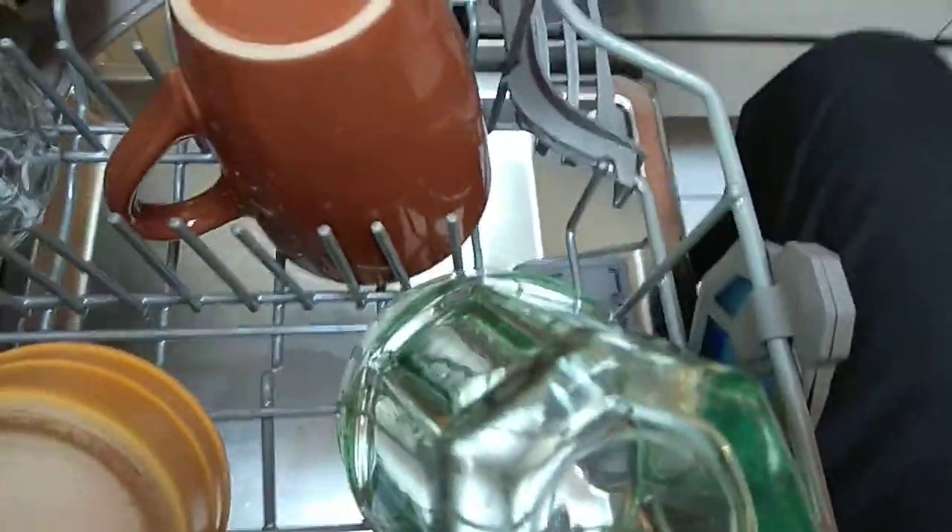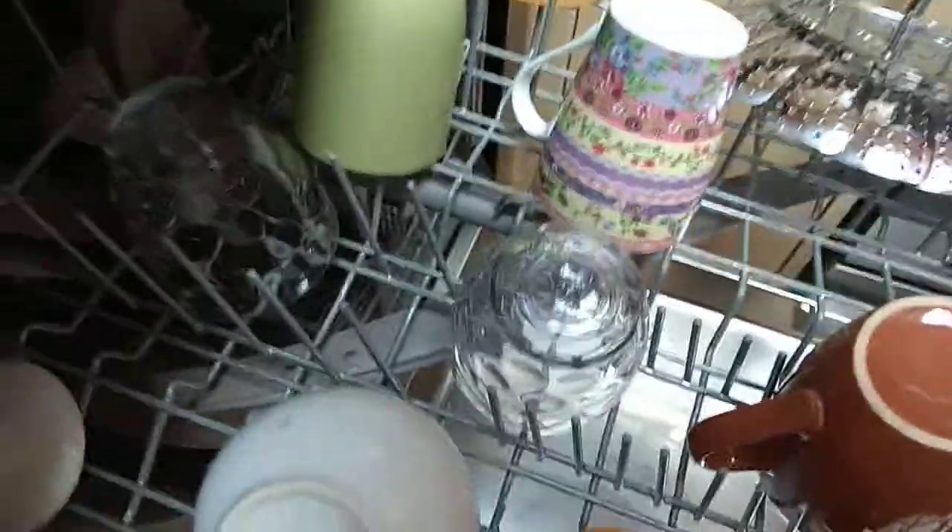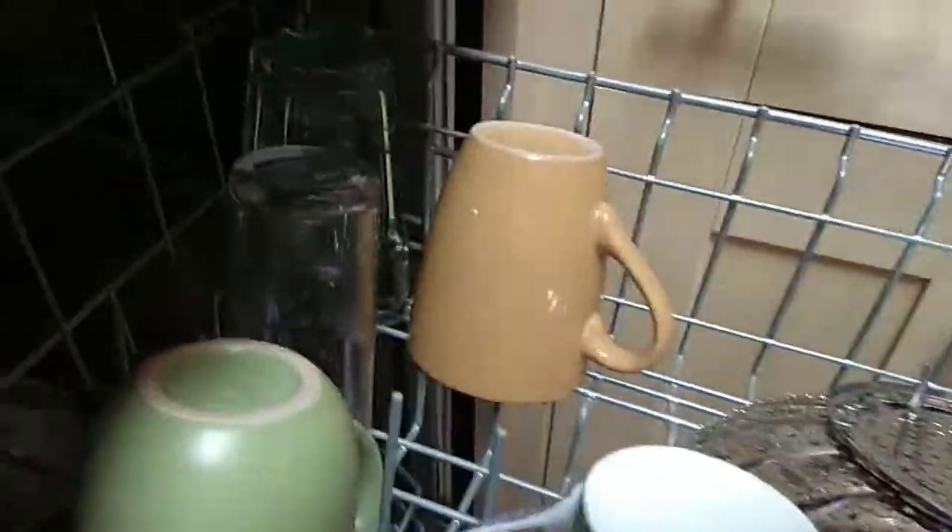Here's the rest: sugar pot, little tea bag holder, then there's a cup and then more cups. There's some mugs, the strainer is over here, and you've got a few mugs and cups.